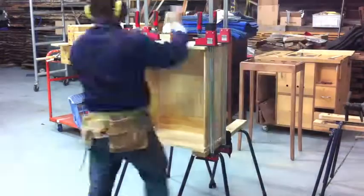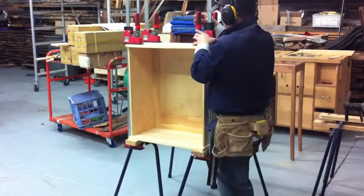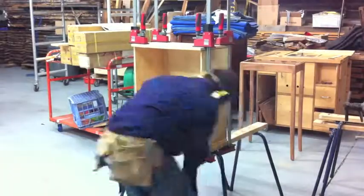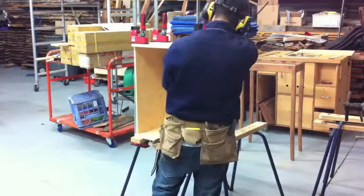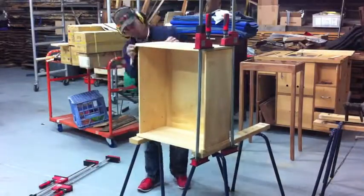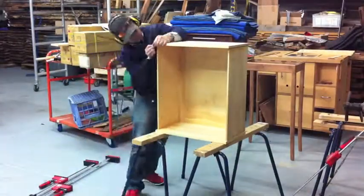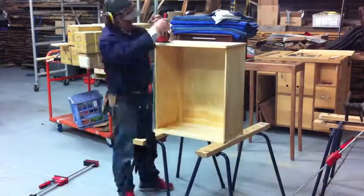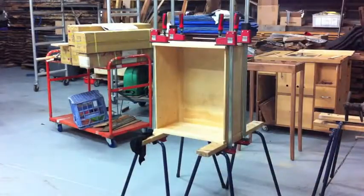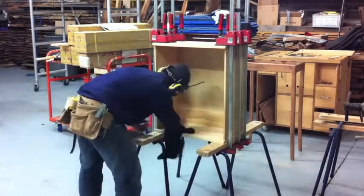I can't stress how easy these Bessy K-Body clamps are to use. Compared to the old pipe clamps I used to use, for a one-man operation these K-Body clamps make life a hell of a lot easier. After it's been glued in place I then use a wet rag to wipe off all the squeeze-out, and once I wipe the excess off I reapply the clamp. I then check for squareness to make sure the cabinet is nice and square and let it sit.